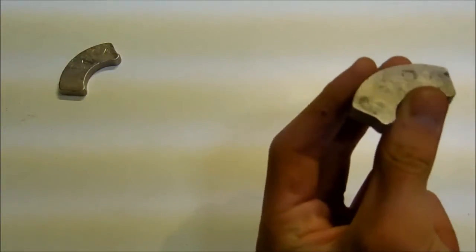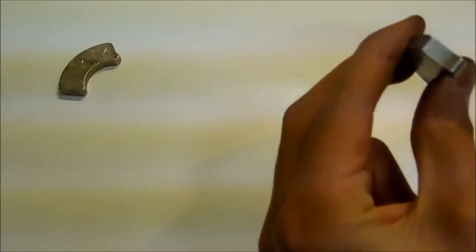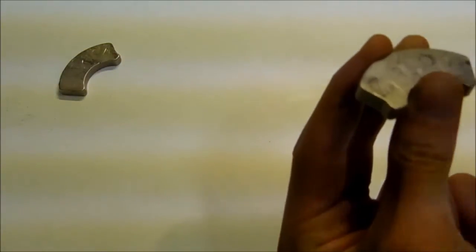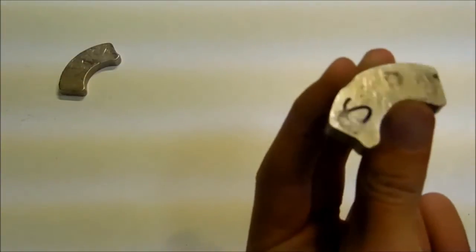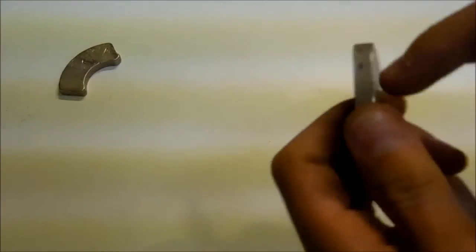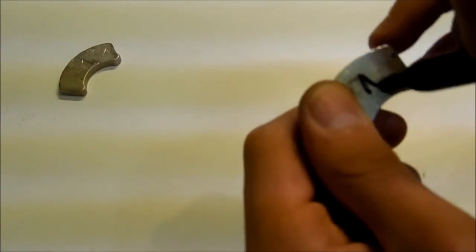And if you flip it over, the opposite side of the north will be the south, and you can see it is repelling. So this side is a south pole, and over here it is attracting because that other side of the south is a north pole.